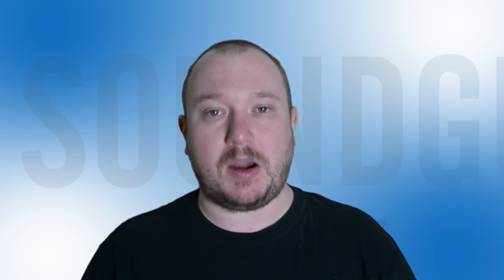Hey everybody, I'm Chris Wook. Our last comparison was fun, but it was also kind of one-sided. Now we're moving on from Bluetooth speakers to two pairs of earbuds that couldn't be more different — except for when they're the same.